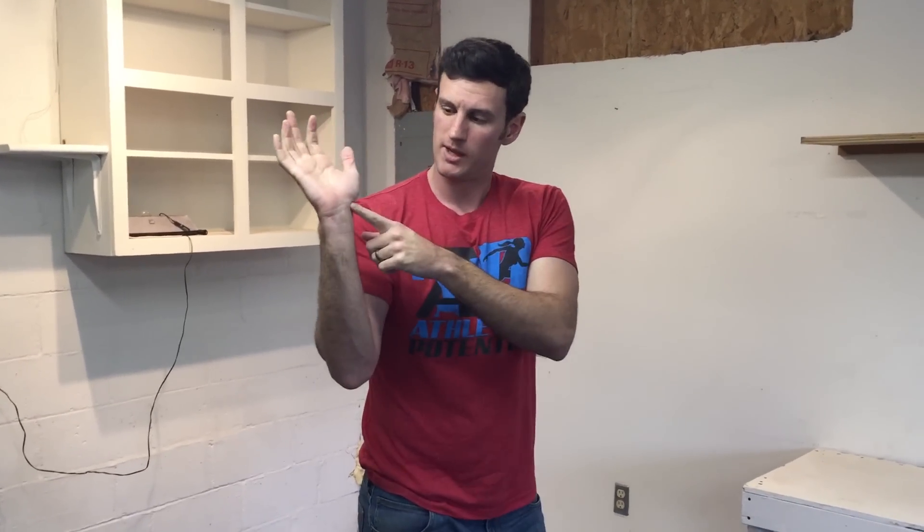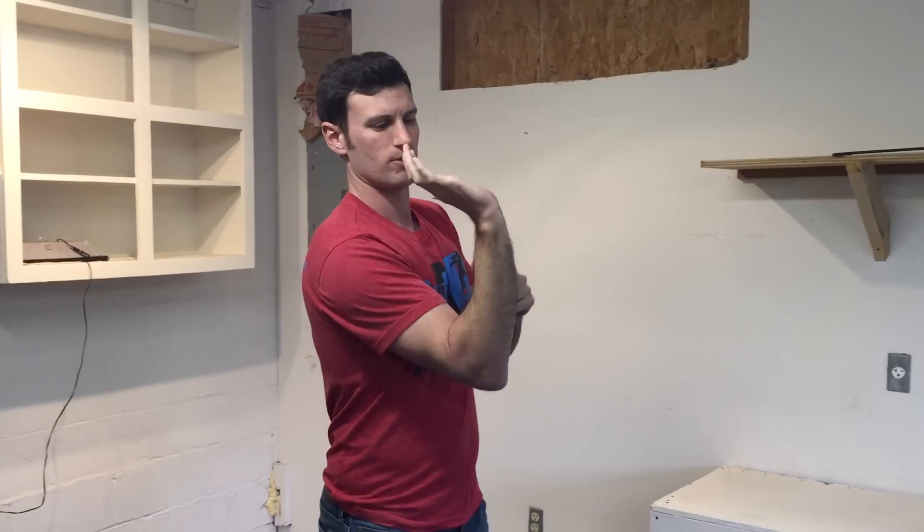It should help clear up some of that pain right in through here — sometimes it goes up into the hand a little bit — but it's caused by that extension moment at the wrist, and this will help clear it up. Let us know how it works out, shoot us a comment on Facebook, and if you have any suggestions for other videos, we'd love to hear from you. Thanks for watching.